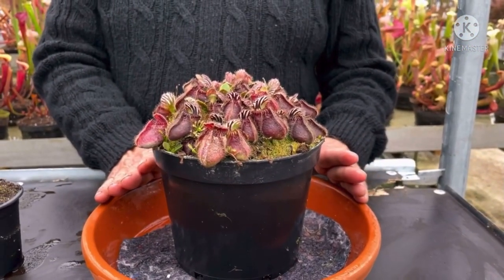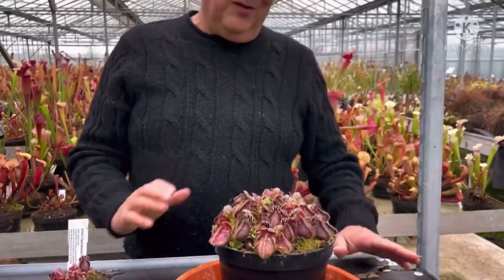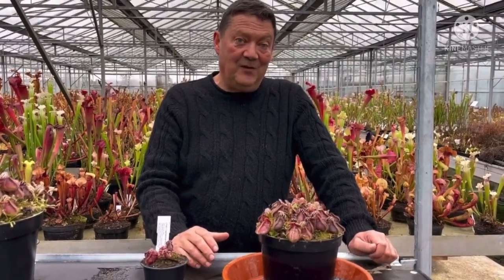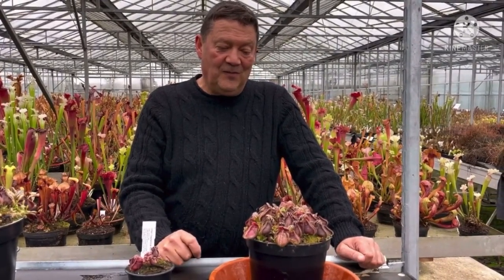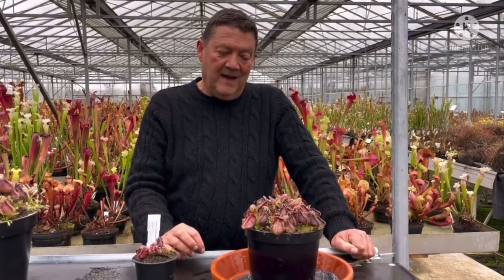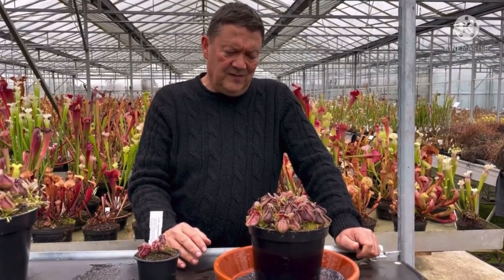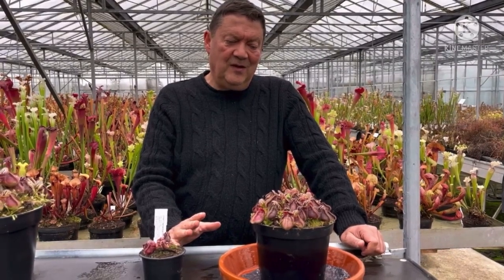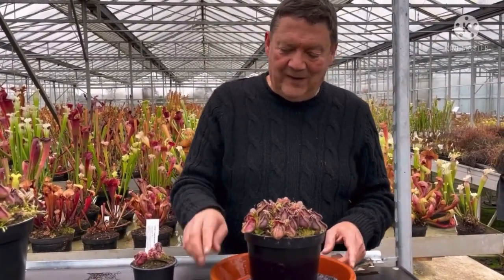Another thing I've found — they hate water dripping on top of the plant. You can lose plants quite quickly, so if you've got them in a greenhouse with drips, make sure the Cephalotus are not under that, otherwise you will lose the plants to rot. This seems to be the biggest problem people have: rotting and powdery mildew. Years ago I used to have a problem with Botrytis, but we just don't seem to lose them now.